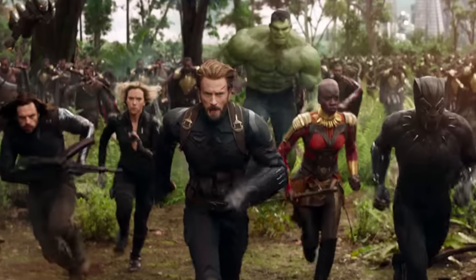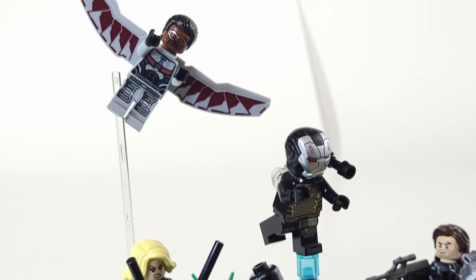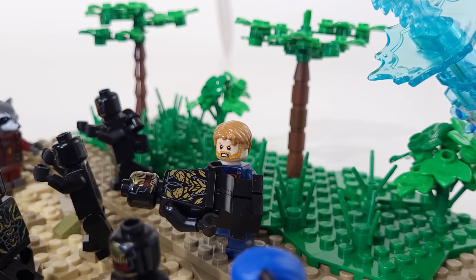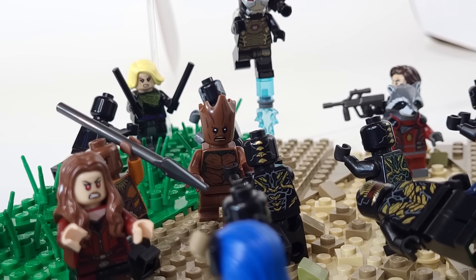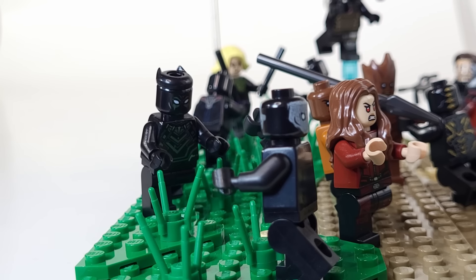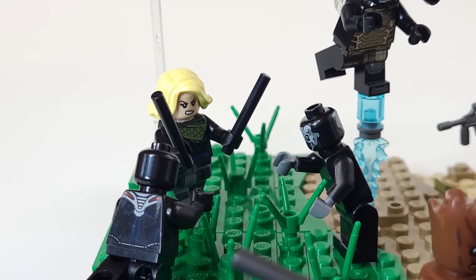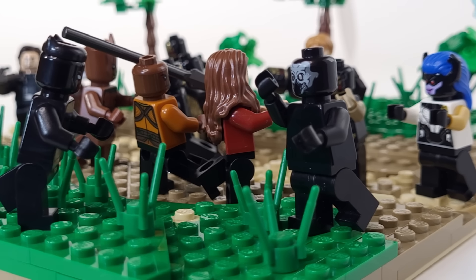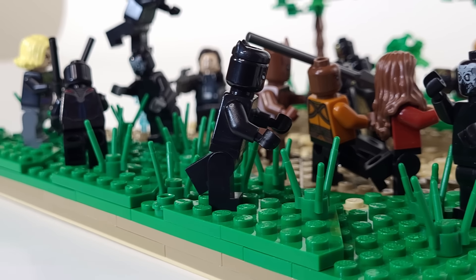We still have to add in all of the other heroes. We have Falcon flying over the battlefield, Winter Soldier and Rocket Raccoon working together, Captain America ripping this guy in half, Groot, Okoye and Scarlet Witch working together, Black Panther in the mix, Black Widow as well, and War Machine also flying around. Setting up all of the heroes makes the scene feel way more detailed than when it's just a regular field.